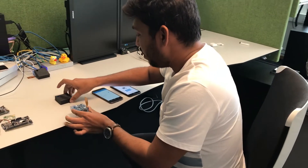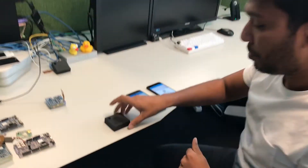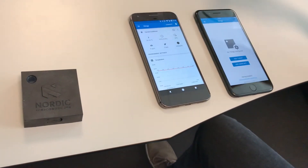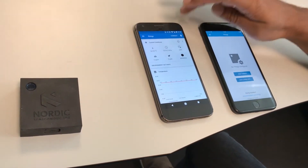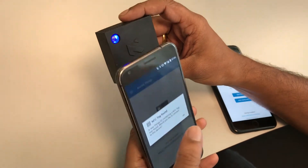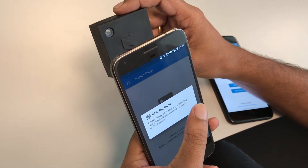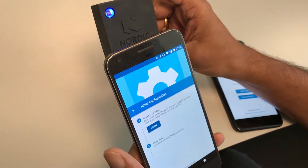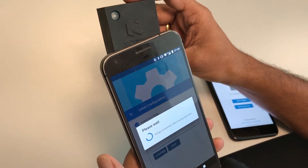Let me show you a quick demo. We have the Thingy 52 device here and the latest Android and iOS apps. I'm going to add a Thingy by simply scanning using my smartphone. You can see that it says an NFC tag has been found, and I'm going to press OK and it will automatically connect to the device.